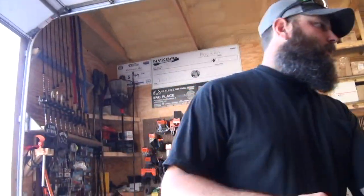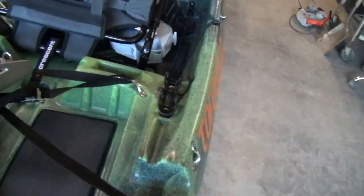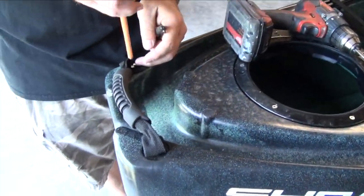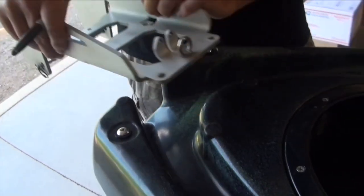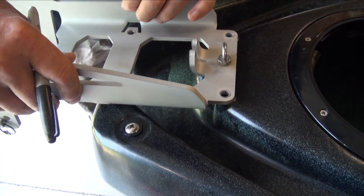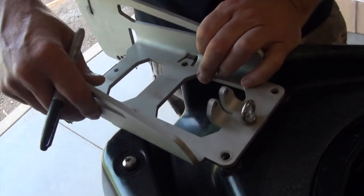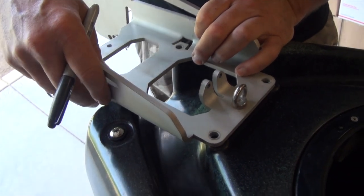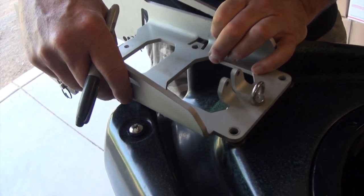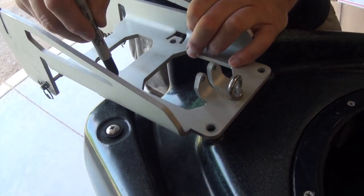I'm going to take the handle off — I want to make sure they line up. There's my handle now. The handle's removed. Trey's going to do some really cool things with the Sharpie, which is way more professional than what I usually do — which is just point and shoot with the drill — because I'd like it to be centered.